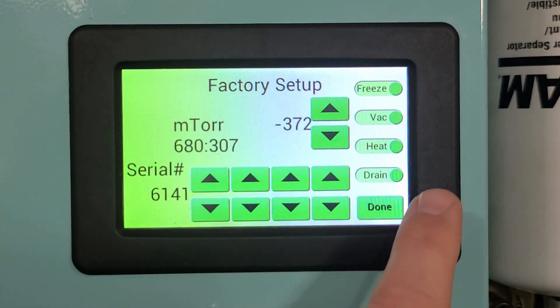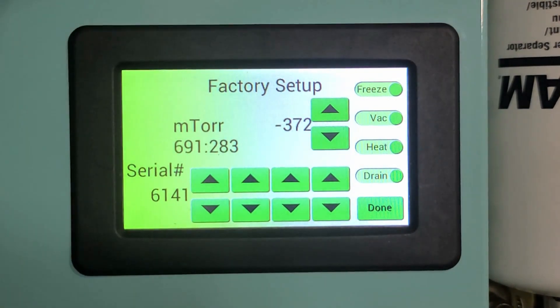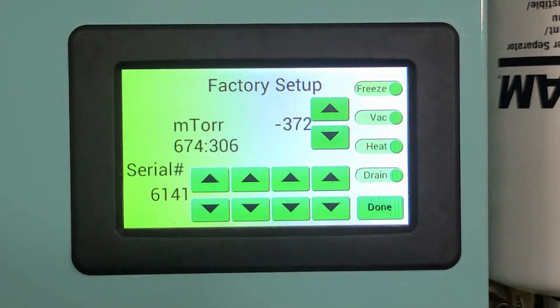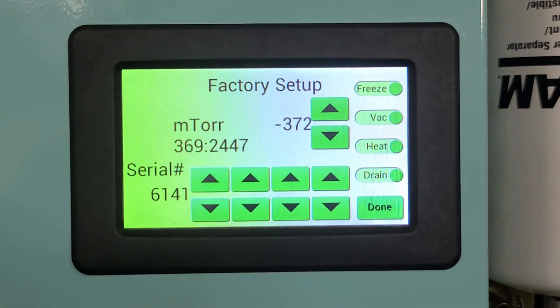So 336. I want to show you one more thing: if I turn off the vacuum, let's see how quickly the vacuum reading climbs. That climb is pretty quick.